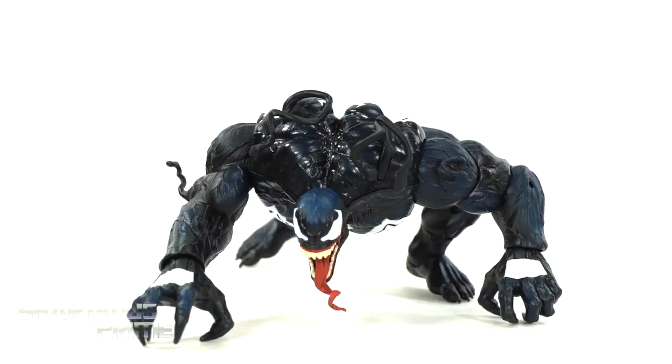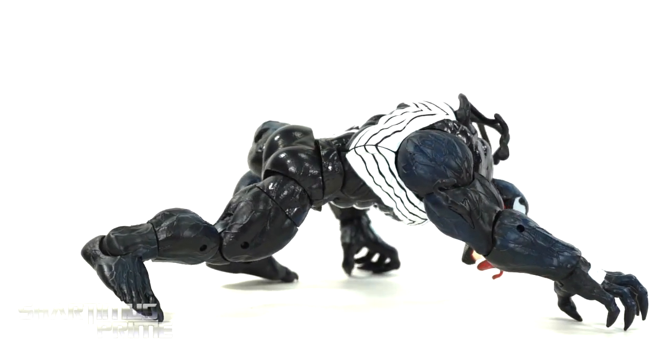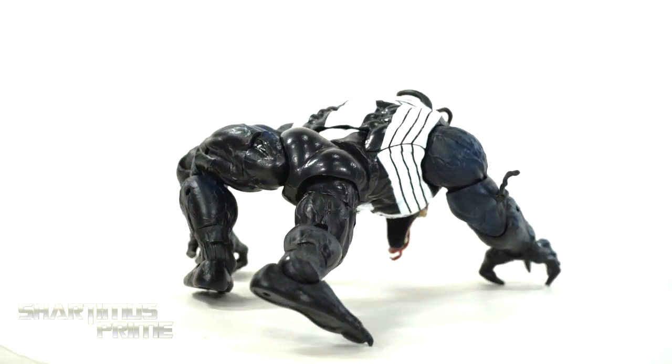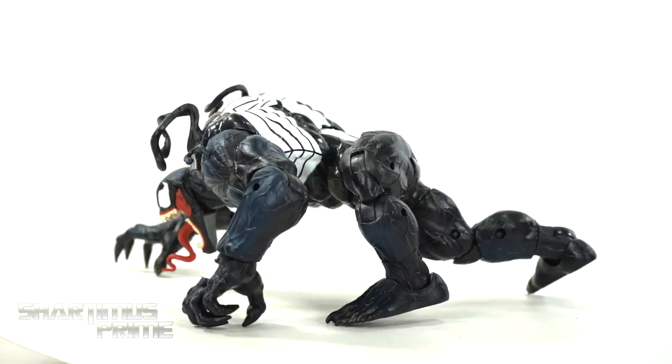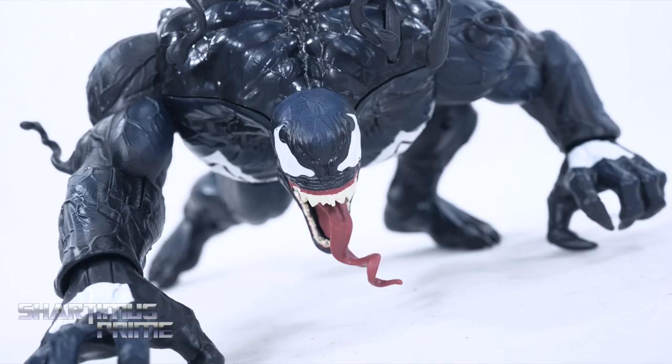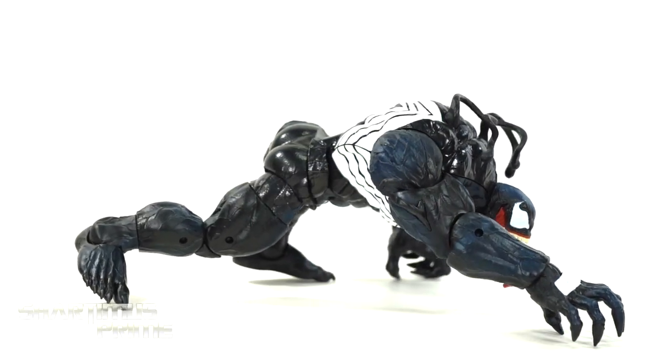Here's our new Venom figure out of the packaging and in a wall crawling pose. This is a pretty tricky pose to get the figure into, but quite rewarding. I had a lot of fun taking pictures of him like this — pretty fun taking pics. Same figure as before, new paint apps, so let's just get a closer look.